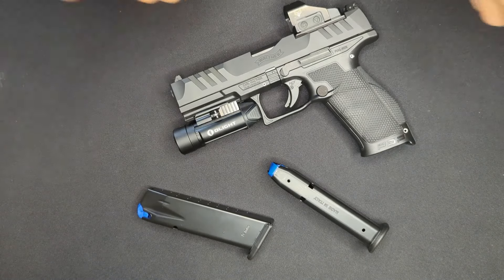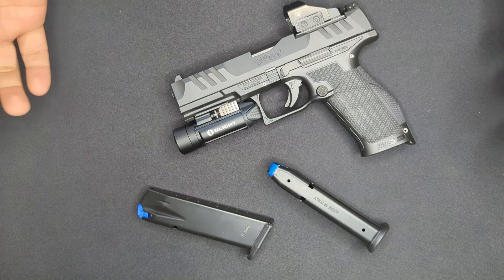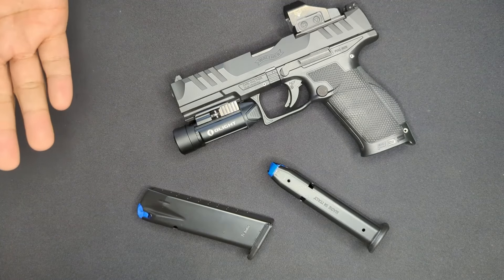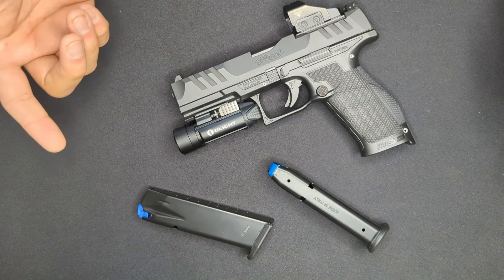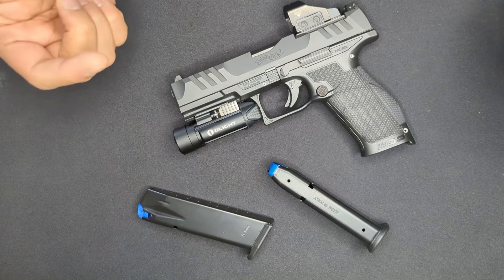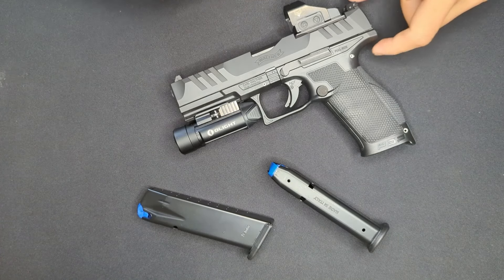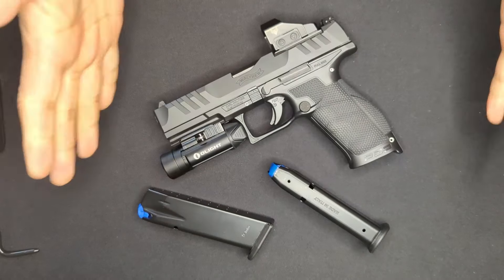As far as accuracy is concerned, the limiting factor was definitely my skill as a shooter. At my local range out to 25 yards, as long as I was doing my part it always put rounds where I was aiming. One thing I noticed is the PDP has a bit more muzzle flip than other 9mm polymer guns this size, which I think might be down to the somewhat high bore axis.